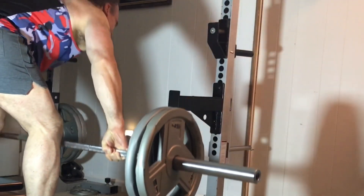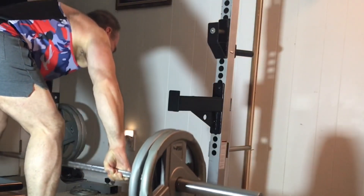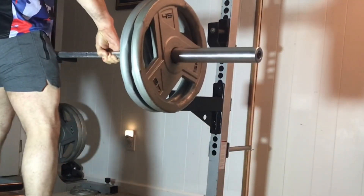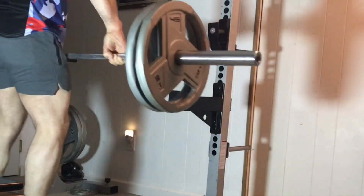It would be smart to work up to 350 to 400 pounds for a bunch of reps — that would put a lot of muscle on you. Just make sure you keep your form tight and be careful going all the way down at first, because it's possible you could pull a hamstring with this if you're not used to it.